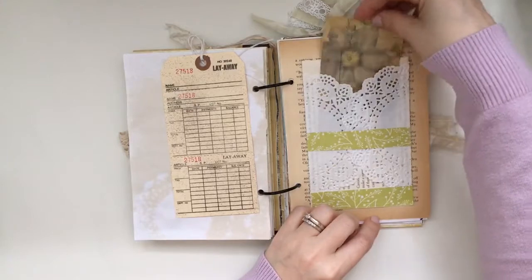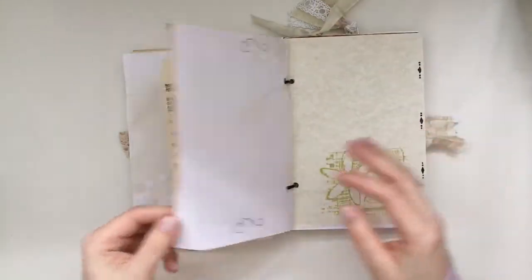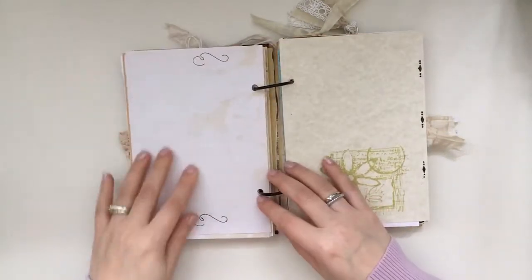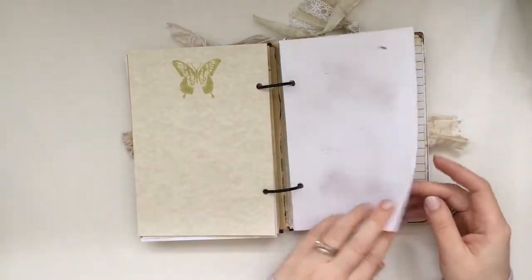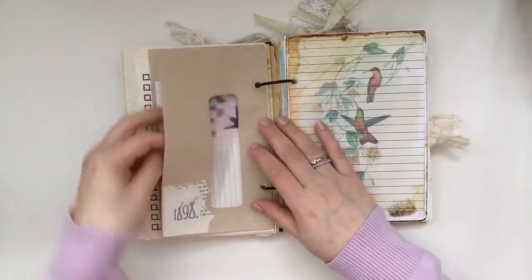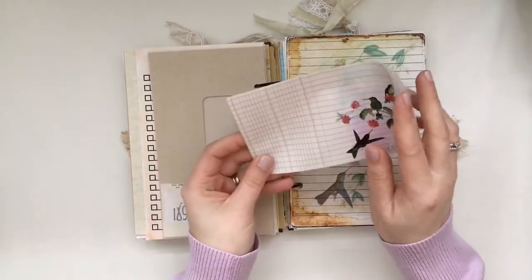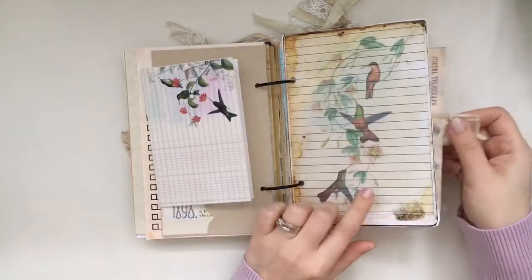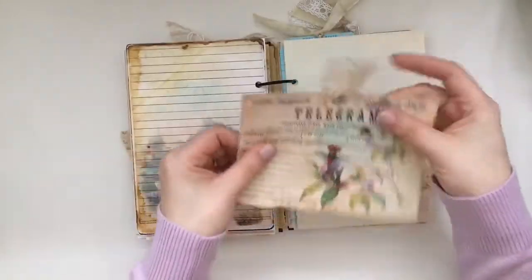Here's an additional pocket with more of the kits — that's the back of the page. I did use a little bit of coffee-stained paper, more light stamping here and there. Here I just added more journaling space, and this card just opens up for journaling in the back. Another pocket with a digital kit, just added more of the telegrams.